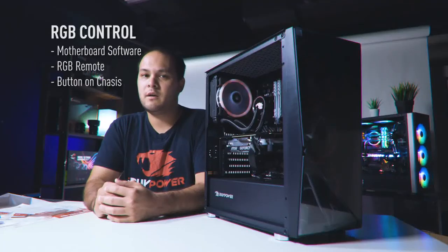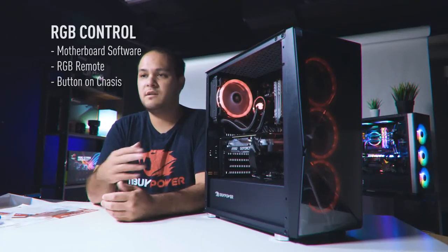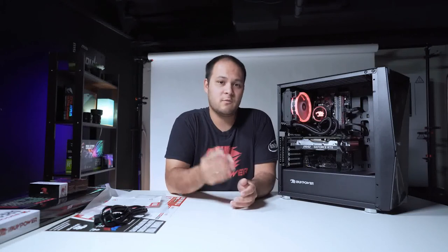That wraps it up for our unboxing and quick start video. If anything unexpected happened during your PC setup, any weird behavior or things that didn't go as described in this video or the quick start guide, make sure to let us know — give us a call, hit us up on live chat, social media, whatever, and we'll get it taken care of right away. I'm Brad, thanks for tuning in, and we'll see you guys online!